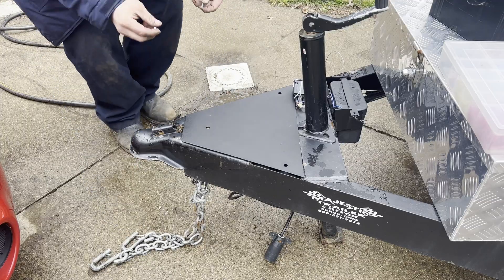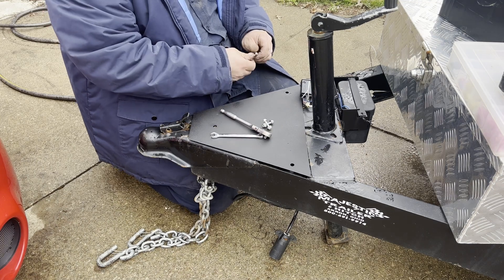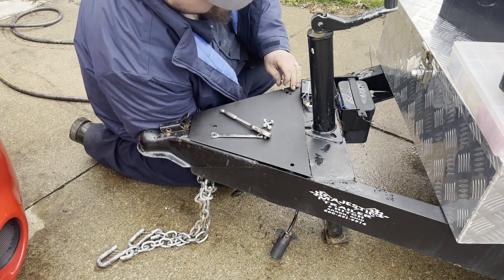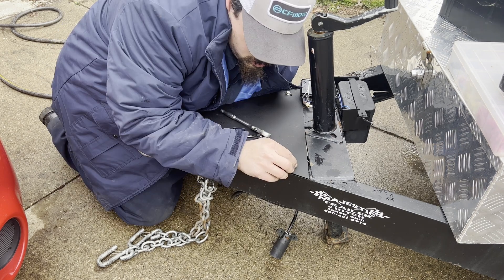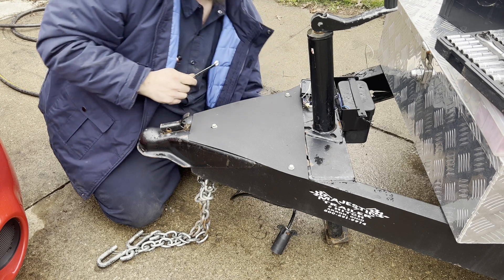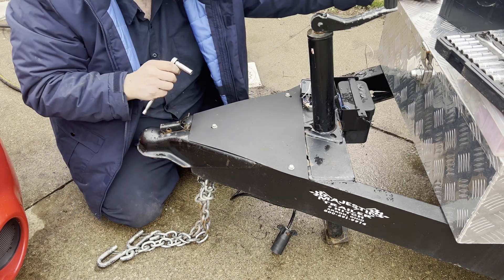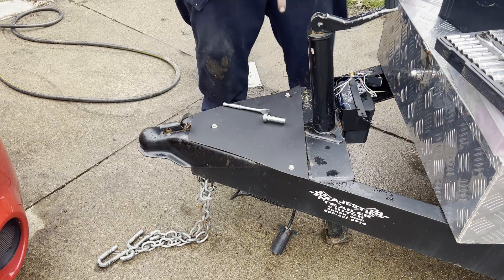We have some bolts we're going to run right through there. We'll get these bolts tightened up just like so. Now we're going to go ahead and remove this and set it off to the side. We're going to get our grinder and cut that down and cut it flat.